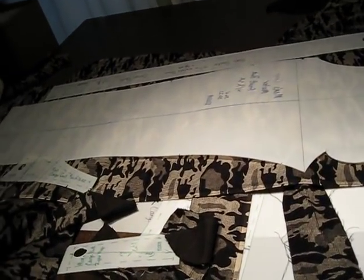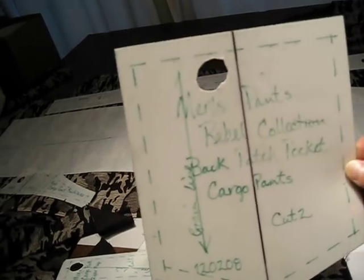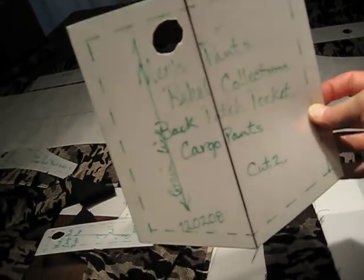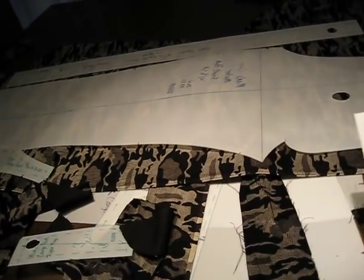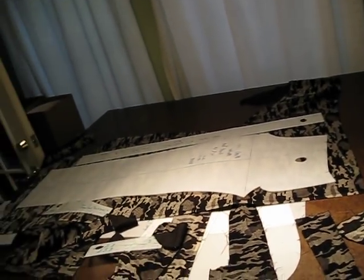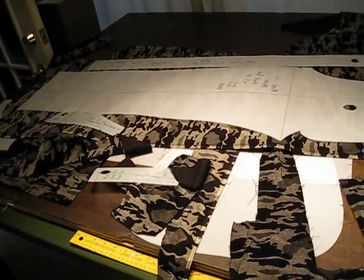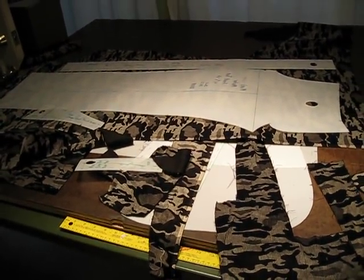I use my plastic pattern pieces as a marker, and I make a marker right on the fabric, and I cut them. And then I'm ready to sew. So we'll check in and I'll show you another piece here in a minute.